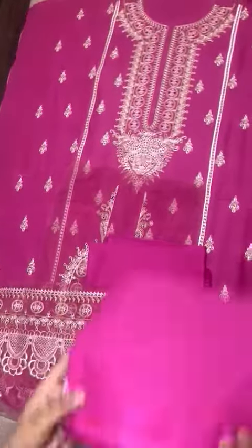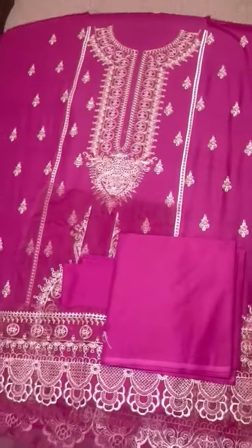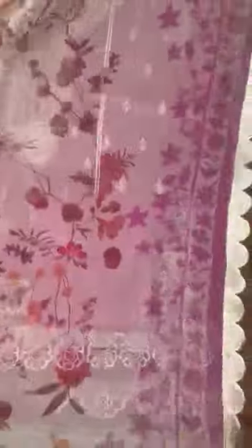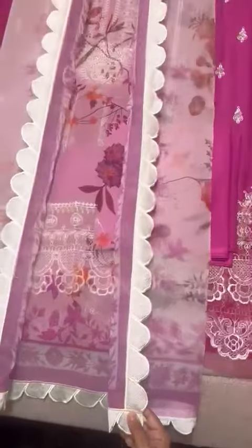Pima cotton ka matching dyed trouser de rahe hain. Iska dupatta dekhte hain — contrast me, organza pe dupatta hai beautiful printing ke saath. Very fine printing, all four sides heavily embroidered borders with scallops.